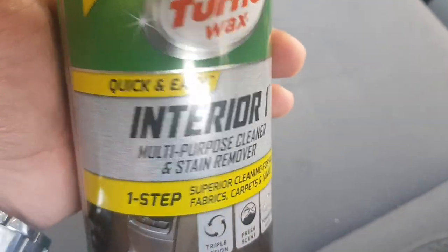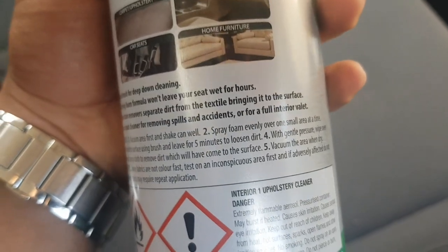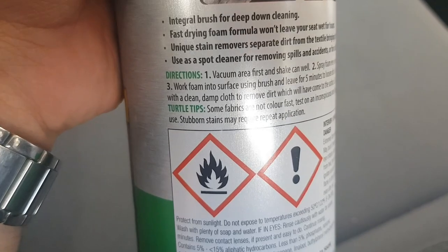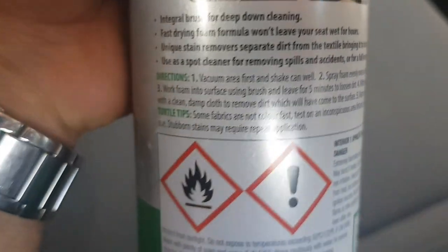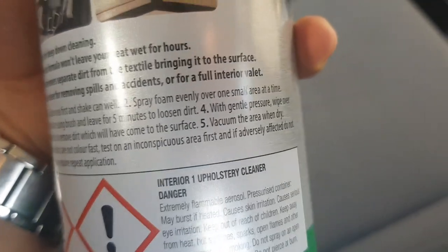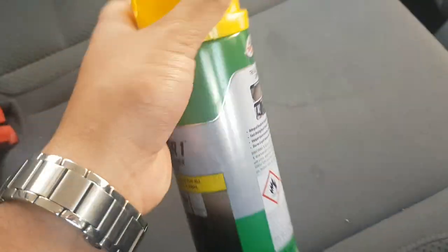This is quick and easy. The instructions say: vacuum the area first and shake can well. Spray foam evenly over one small area at a time, work foam into surface using a brush, and leave for five minutes to loosen dirt. With gentle pressure, wipe over with a clean damp cloth to remove the dirt which will have come to the surface, then vacuum the area when dry.